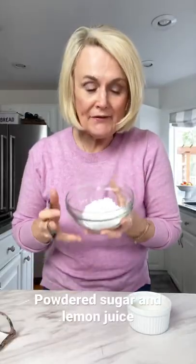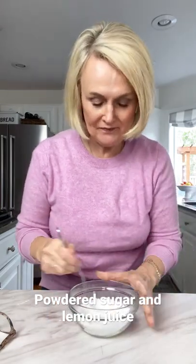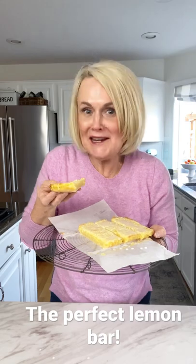For a glaze, we'll take a half a cup of powdered sugar, a tablespoon of lemon juice, and mix the two together. Our lemon bars are cool — we're gonna drizzle our glaze over the top. And there you have it. The perfect balance of sweetness, tartness, and the texture is amazing. The perfect lemon bar.